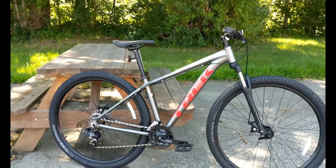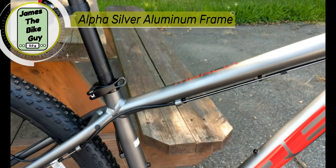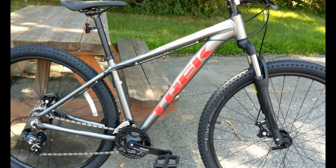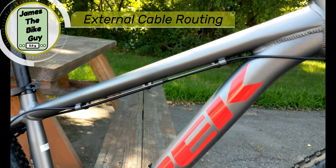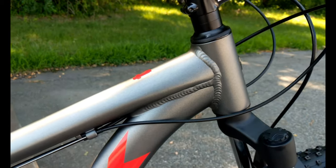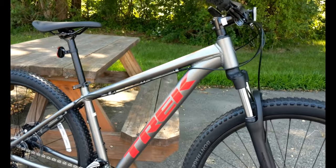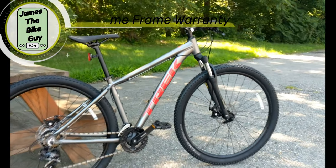This frame is still Trek's Alpha Silver Aluminum, but you'll notice it has a little more basic tube shaping than the Marlin 5 and up. To help bring down costs, it has external cable routing, which makes it cost a little less and a little easier to repair. The welding on the frame is not smoothed out and the tubing is more round or basic in shape. This Marlin frame still carries Trek's lifetime warranty on the bike.